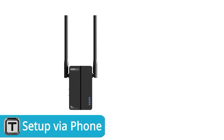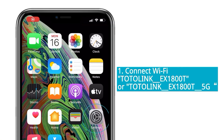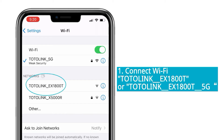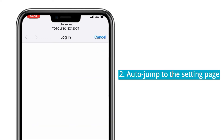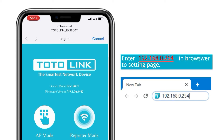Now let's see how to set up the range extender with the phone UI. Open the Wi-Fi connection manager of your device. Connect to the network named Totonink EX1800T or Totonink EX1800T 5G. Once connected, it will jump to the setting web page. If not, launch your browser and search this link to enter the setting page.